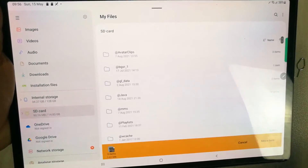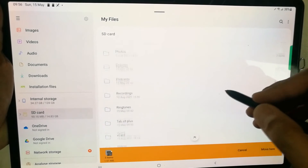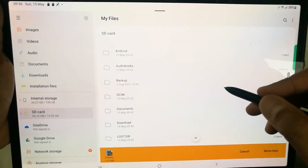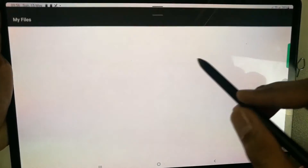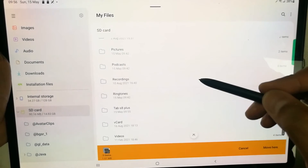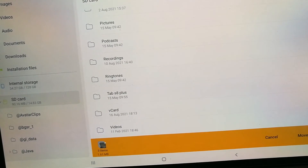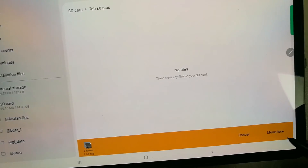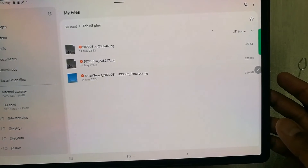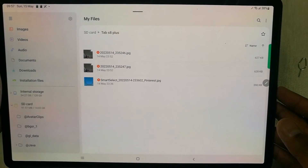Now go to your SD card and transfer those three images into your new folder. I navigate to the SD card, find the folder Tab S8 Plus, select it, and then select Move Here. All three images have been transferred successfully to my memory card.